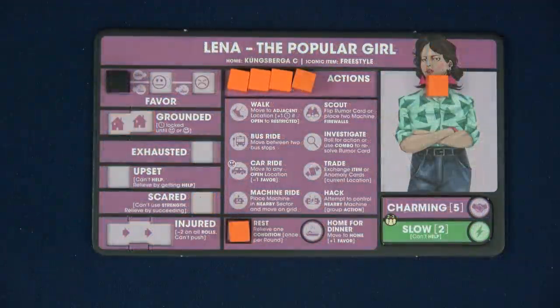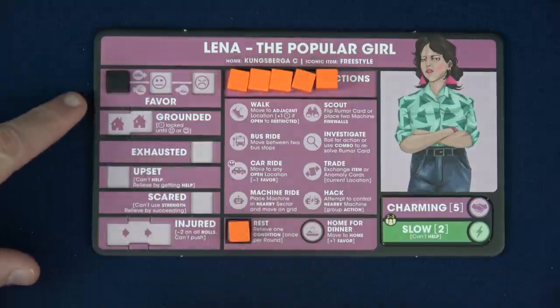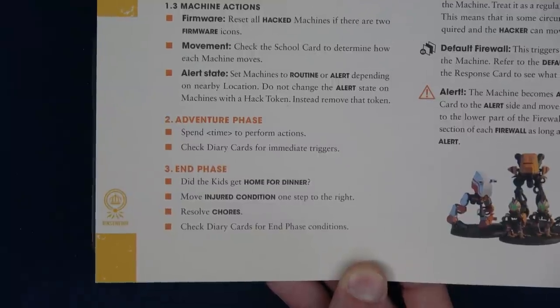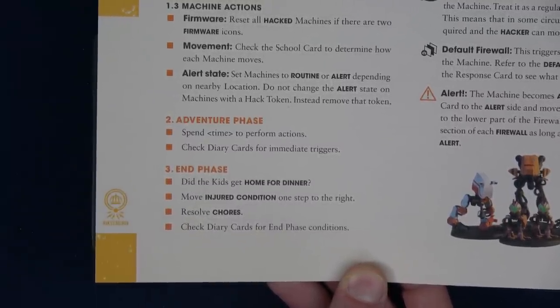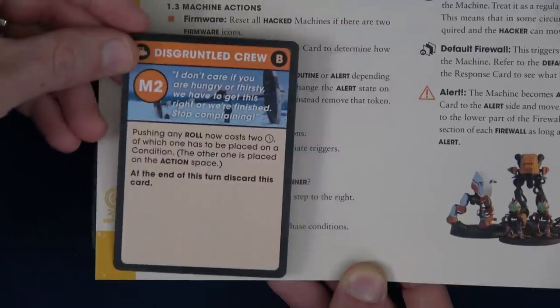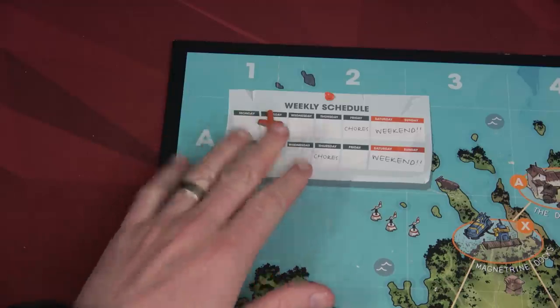Being grounded means Sasha takes two of his time and puts it in the grounded spot — he will not get that time back until his favor improves. So that was a real blunder. Lena, on the other hand, did get home in time, so her favor would normally move up, but it's already at the highest spot so we leave it. We then move any injured conditions one step to the right. We check our diary cards for end phase conditions — the only thing we have to do is discard the disgruntled crew, which was only for that round. Then we'll move to Tuesday.